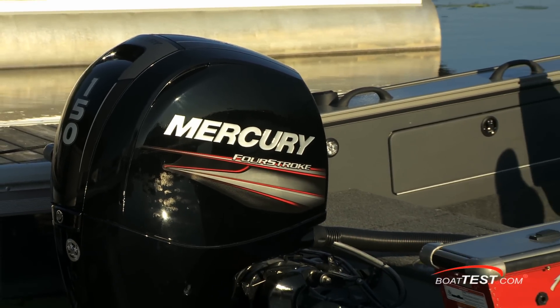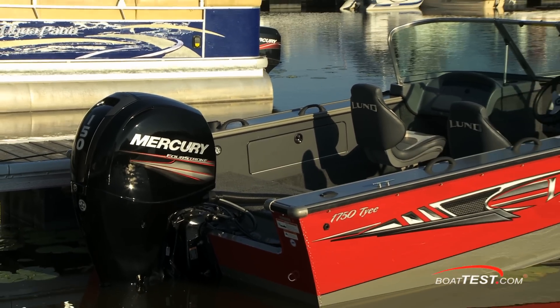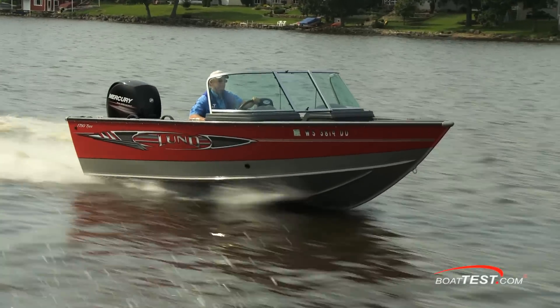Her layout makes her an excellent choice not only for anglers, but with the new 150 Mercury four-stroke outboard, she also has the power for spending the day tubing with the family. Let's see how Lund has done at delivering everything a fisherman with a family needs in a 17-foot boat.